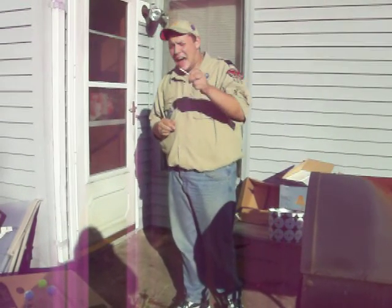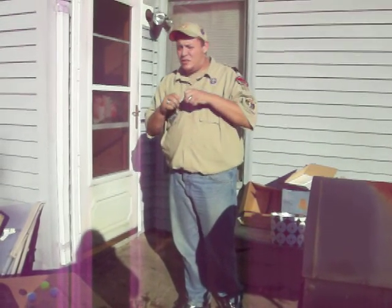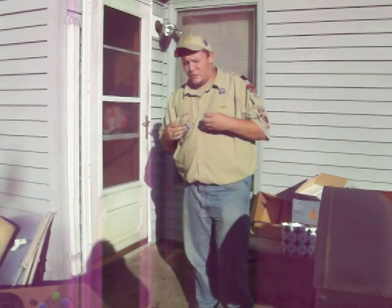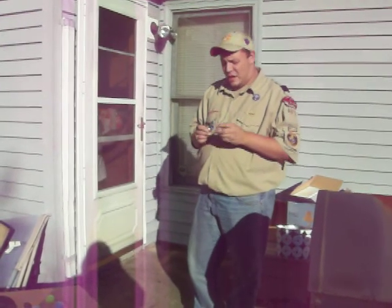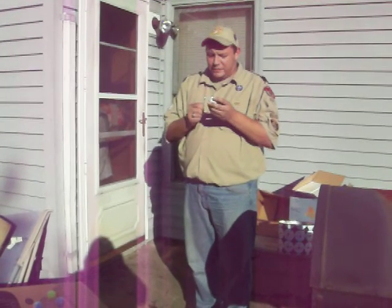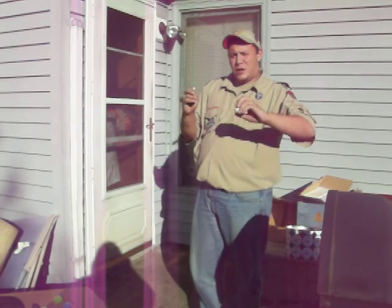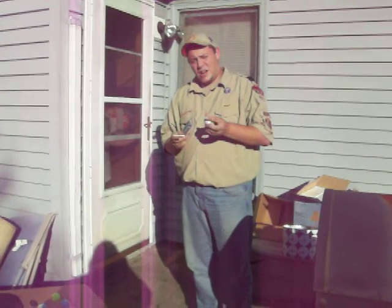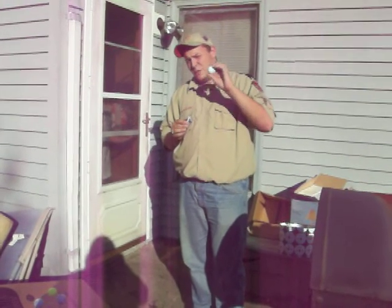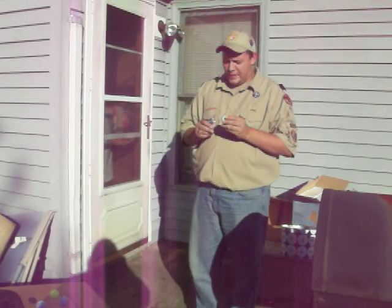I bet you've wondered how you would ever make trophies for a group, whether it be Boy Scouts like myself or any other options — cheap, effective, and something to like. What we're doing is a putt-putt golf tournament for Boy Scouts, and I've been given the responsibility of coming up with a cheap, affordable way to give everybody a trophy.